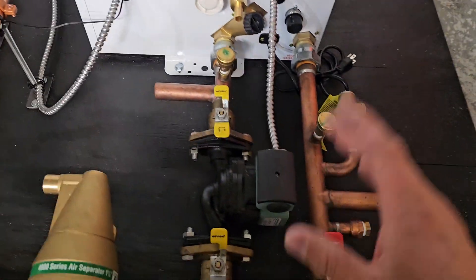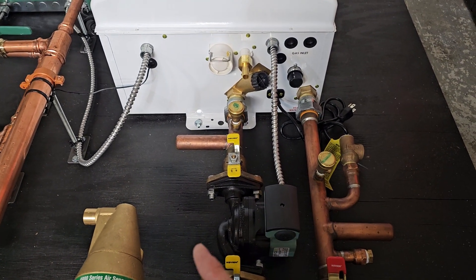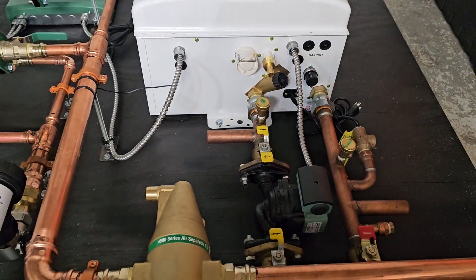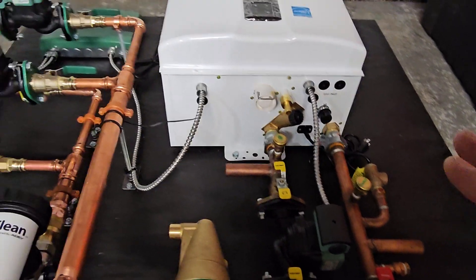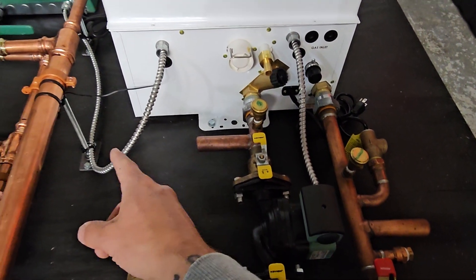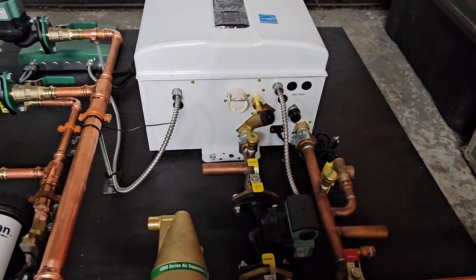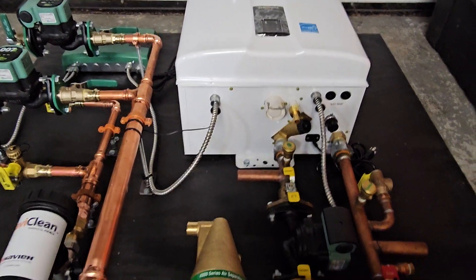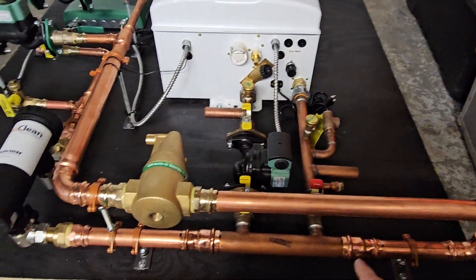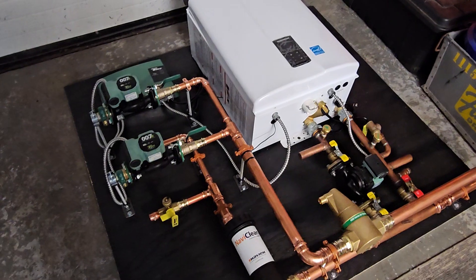If you wanted to utilize these, you would basically cut these off and add an additional pump specifically for heating just the indirect tank. What that does is bypass the primary and secondary piping configuration, so it would work on a priority basis — if there's a call for hot water, it would bypass any heating, the heating would shut off, and it would pull right from here, from the pump, to heat the hot water tank. The return is here, again bypassing all this. Then when that's satisfied, if there's a call for heat, the pump turns back on and runs water through the primary loop, and the secondaries pull from that primary loop as usual.